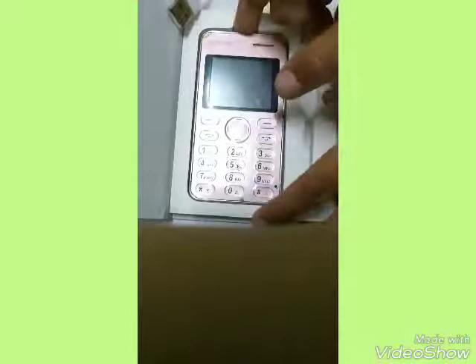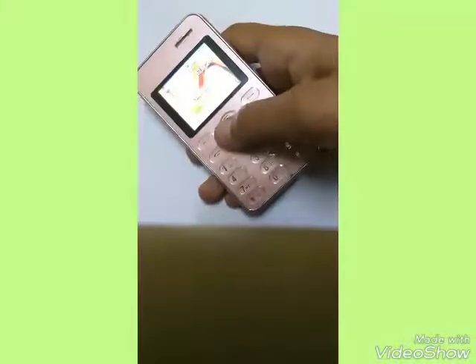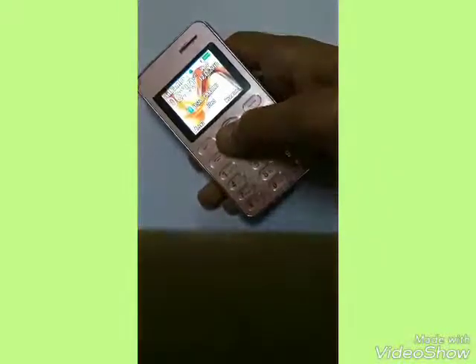This is the main headset device and as you can see it's very small, with a 1.8 inch display. I have set it up and it's very tiny — the screen is also very small. It's also having a camera, which is a surprising thing, and this is the micro USB slot.